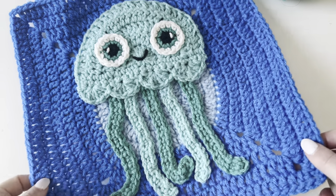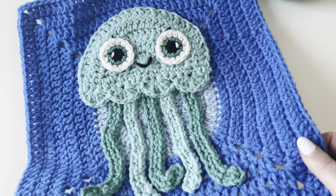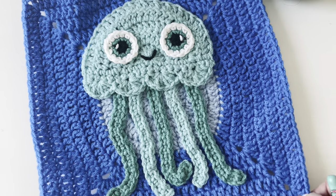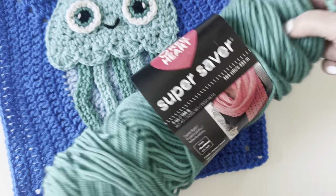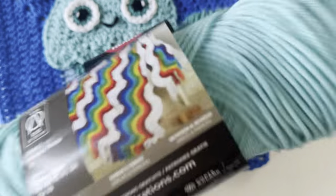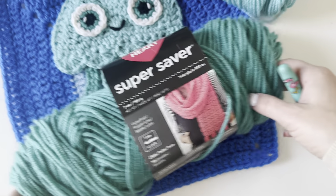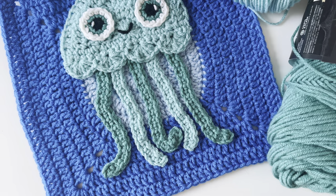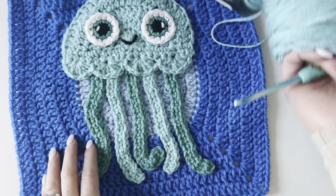Hey everyone, it's Sarah at Repeat Crafter Me and we are already on the third square in our Under the Sea Crochet Along. Look who we have here — an adorable jellyfish. I just love the way this one turned out. I am using Red Heart Super Saver yarn in two colors: Aruba Sea as the main color, which is a perfect fit for our Under the Sea theme, and Jade. You could do the jellyfish all in one color if you prefer. So let's just get started.